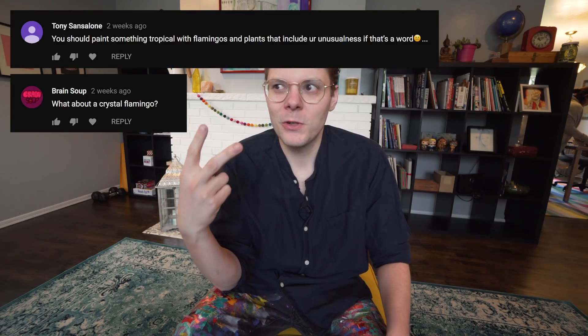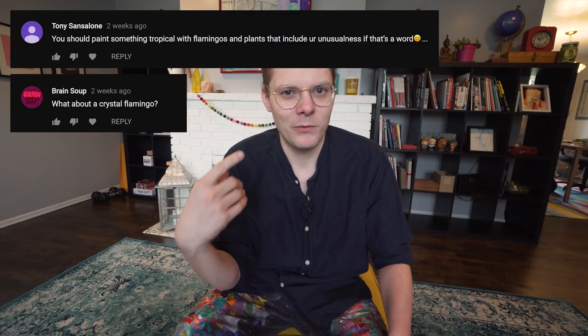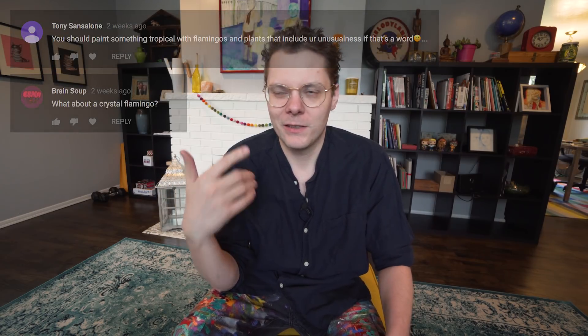The winner of the contest on the last video is actually two winners — their names are on the screen right now. Two people around the same time both commented that I should paint flamingos — one said a crystal flamingo and somebody else suggested another kind. I thought it was a weird coincidence that two people suggested flamingos at the same time. I said there was only gonna be one winner but there are two. If your name is on the screen, go to my website tenhundredart.com, click contact, send me an email and we'll get your prints in the mail.